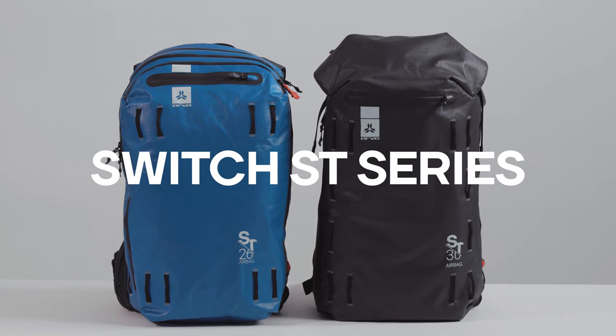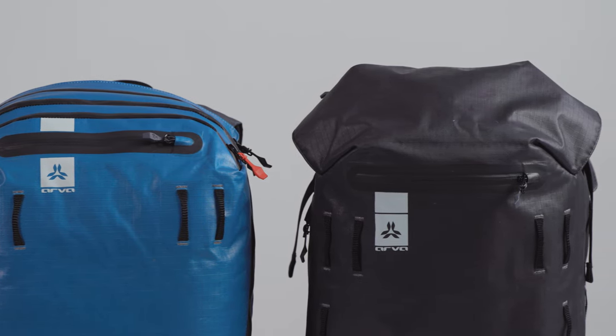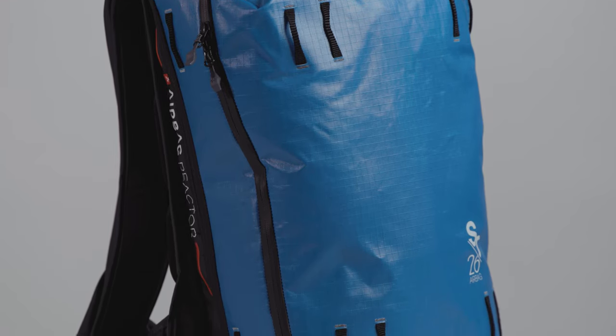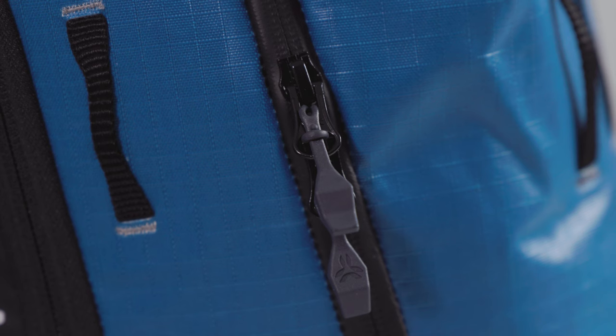Our Reactor Switch ST Series includes a full range of versatile, robust, and streamlined ARVA Reactor Avalanche Airbag backpacks. ST stands for Ski Trip, meaning that these packs are designed primarily for free ride, ski touring, whatever the weather or snow conditions.